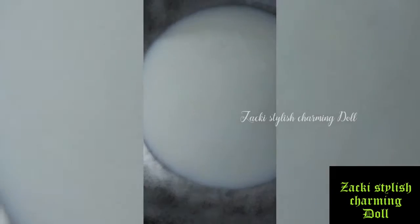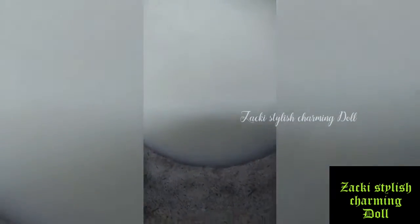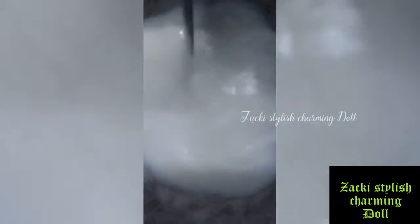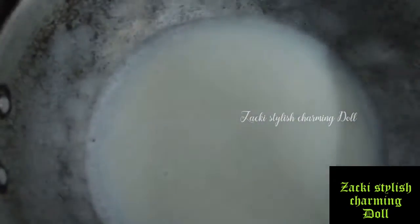Let's add a glass of milk. Add a little sugar and taste it. Add condensed milk and add it to the condensed milk.